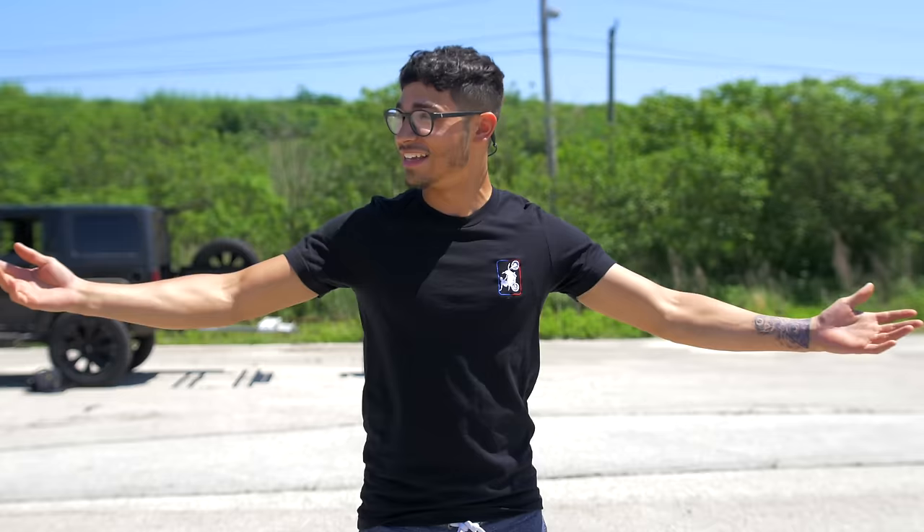Beat squad, yo! What is up guys, how you guys doing today? I'm gonna bring you guys a little bit different of a video — I'm gonna teach you guys how to wheelie a two-stroke dirt bike. Everybody's been wanting it, right? So let's get into the video. Before we even get into all the technicalities, I want to talk about CC.